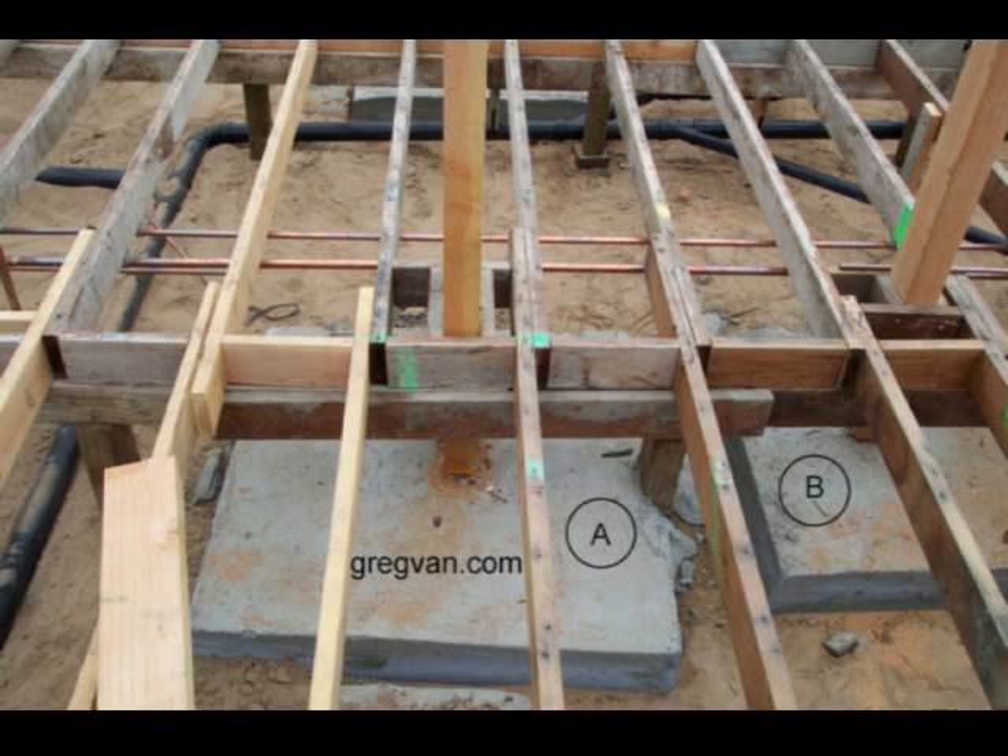What would it have taken to join these two footings together? Not much. Would it have been extra concrete? Really not that much either. But would it have created a sturdier foundation? You betcha it would have.